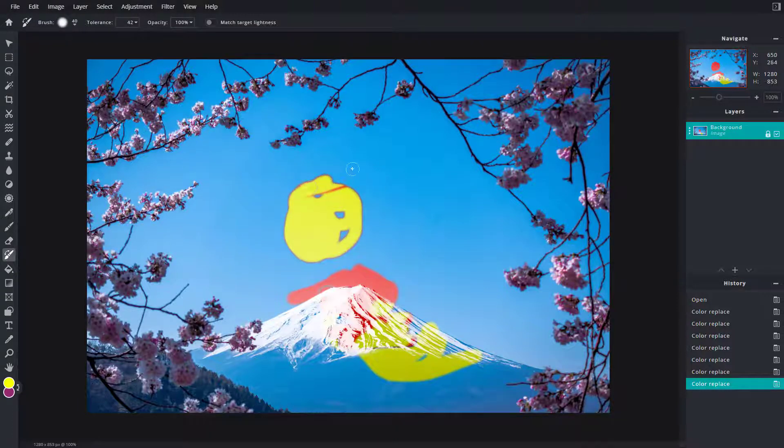One thing to notice is that it only replaces the color that you painted on. Since I painted on red first, it only replaced that particular area. If I click elsewhere, it only paints that specific area with the new color.